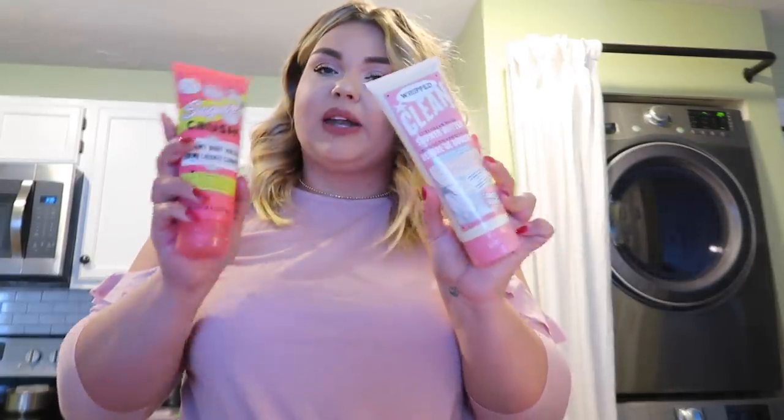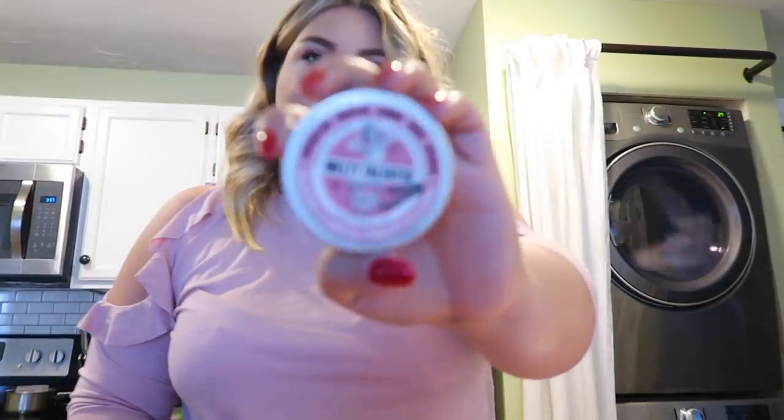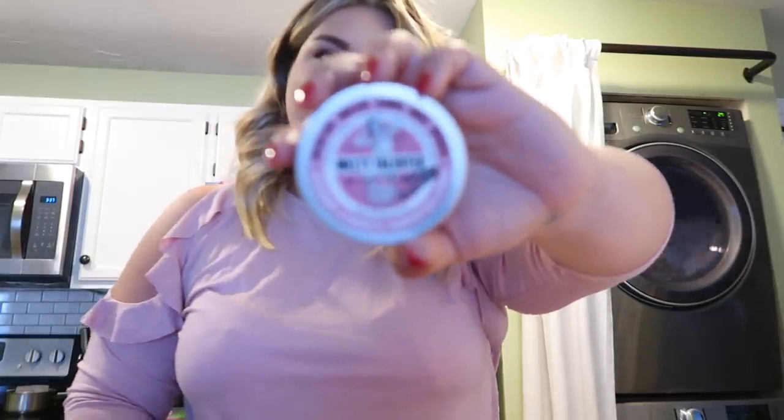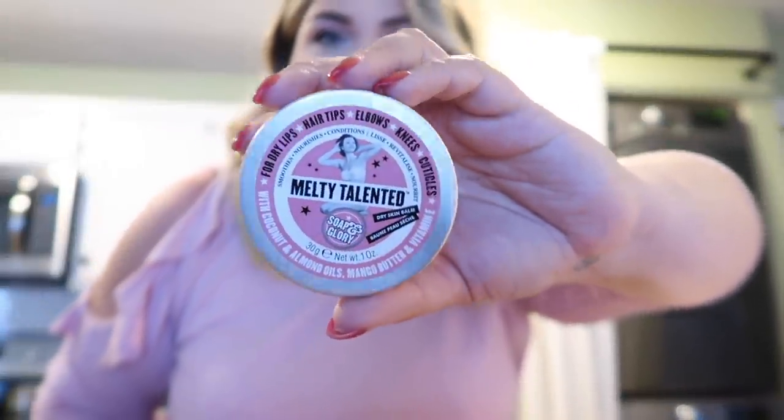From Soap and Glory, who I love, they sent a PR package: the shower butter, creamy body wash — super hydrating, which is great because the number one thing with Accutane is I'm going to get really painfully dry, which is weird for me because I'm so oily. There's also this Melty Talented dry skin balm, which is kind of perfect for all the dryness I'll get on my hands.